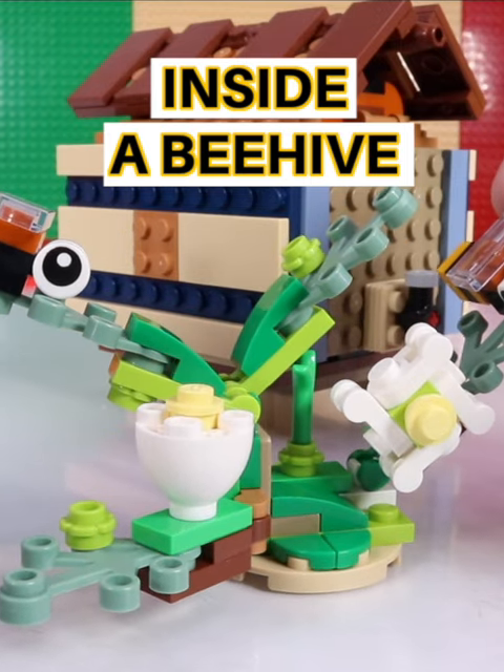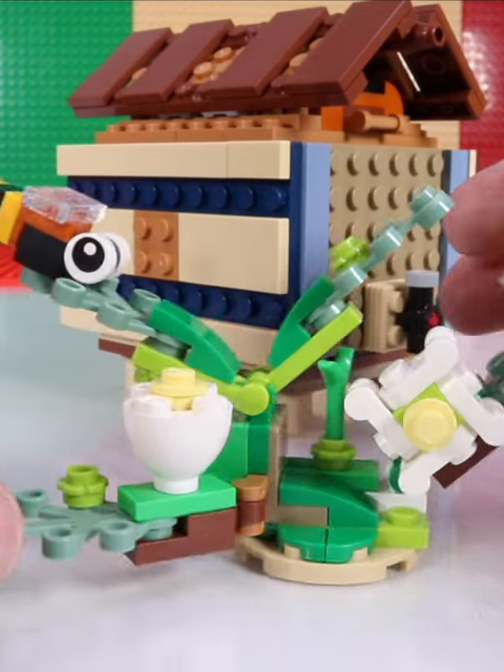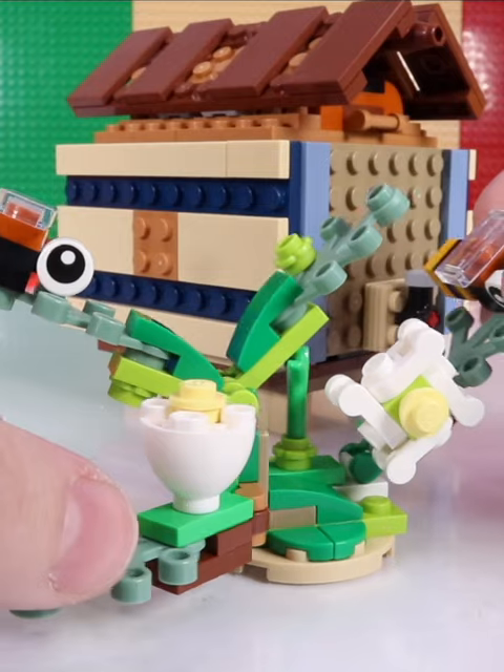Check out this brand new three-in-one build Lego playset. I made the bees. Here's some fun facts about bees.